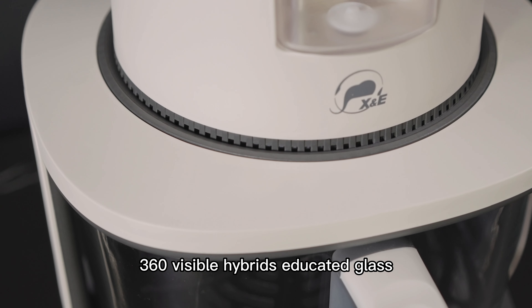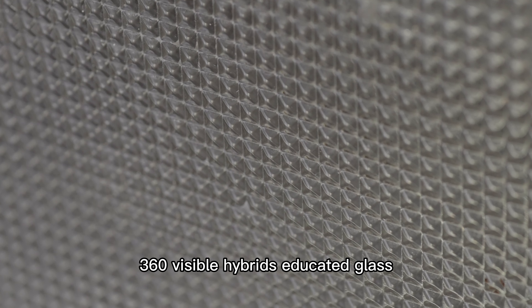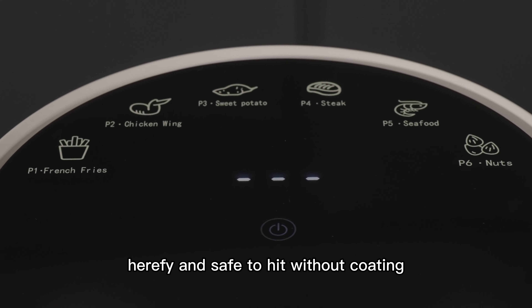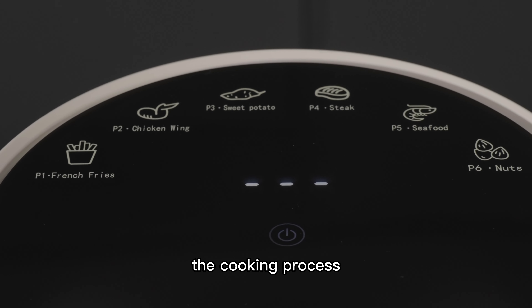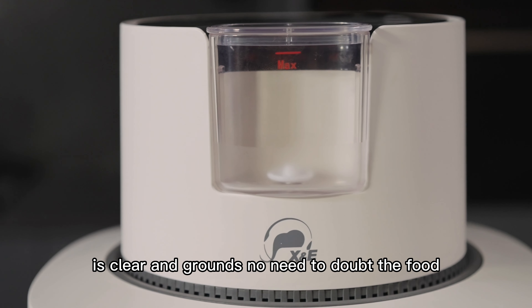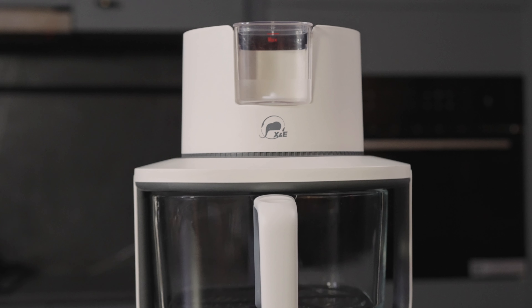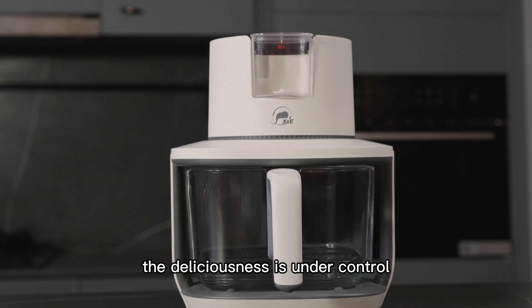360 visible high borosilicate glass — healthy and safe to heat without coating. The cooking process is clear and transparent, no need to doubt the food whether it's done or not. The deliciousness is under control.